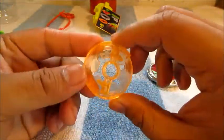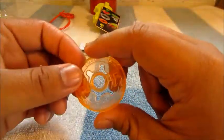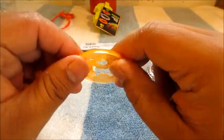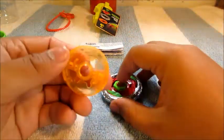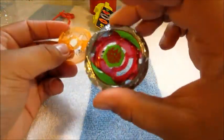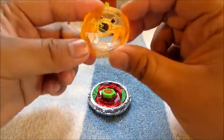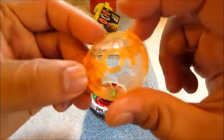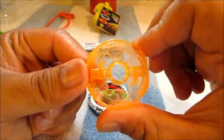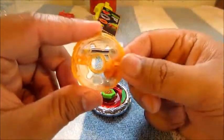Moving on to what I think is called the PC core. If I say something wrong please correct me. It's kind of like a secondary energy ring so it doesn't overpower the bey by being all metal — keeps it from being too overpowered, which is smart on Takara Tomy and Hasbro's part. No real design except for a weird hieroglyph on it, and it's a nice see-through orange color.